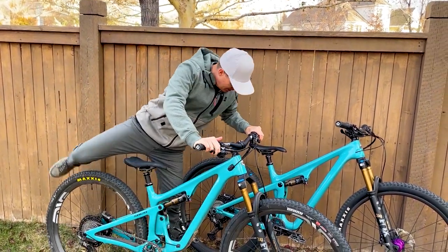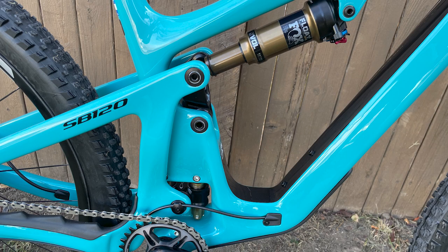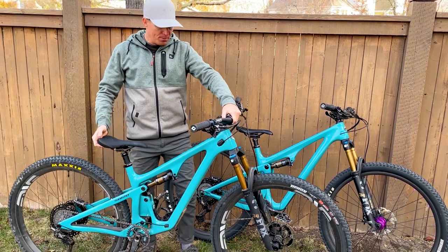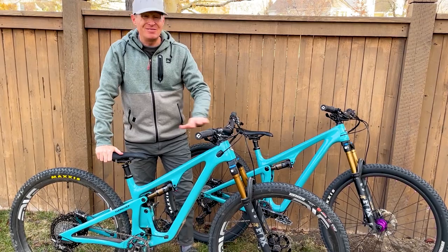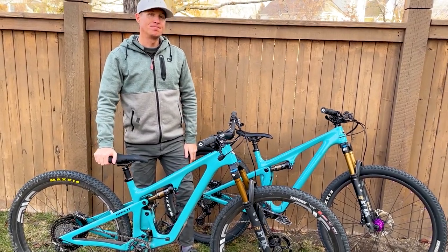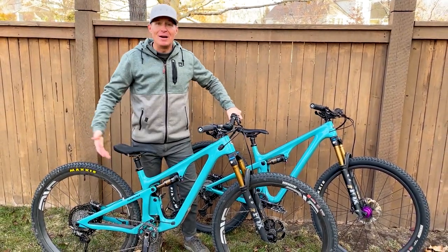I do like the updated modern bits on the SB120 — the rear triangle is completely different than on the 115 and 100, and the Switch Infinity Link is updated. It's a more modern updated bike, but it also got a little heavier. So I think my money would go toward the SB115, but the SB120 is a very cool bike too.